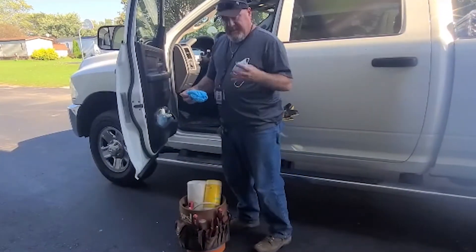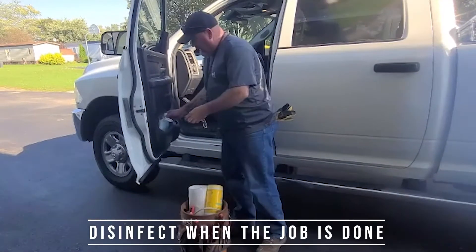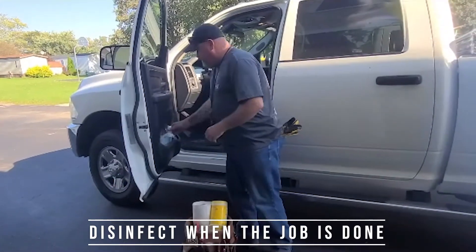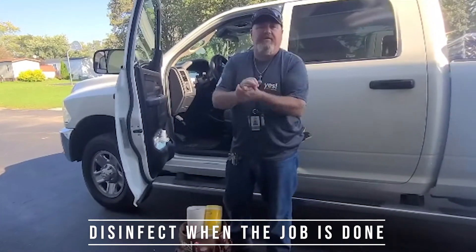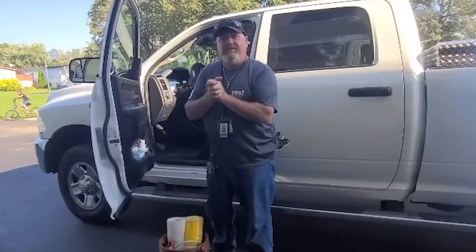So then when I come back out, I take my mask and throw it away, and I grab my hand sanitizer, spray my hands down both sides, and just make sure that my hands are clean. And that's pretty much it. Just wanted to say have a good day and stay strong.